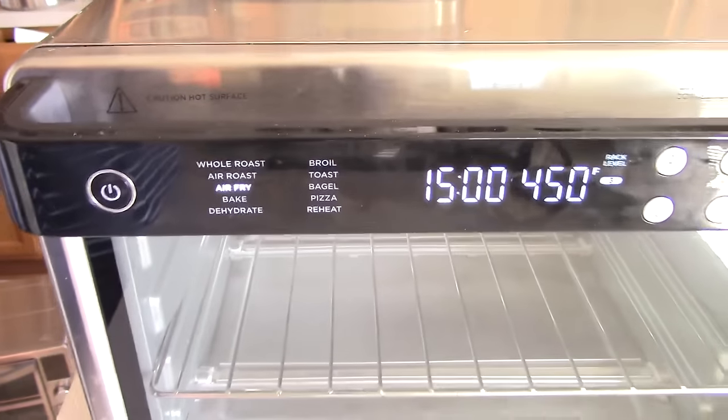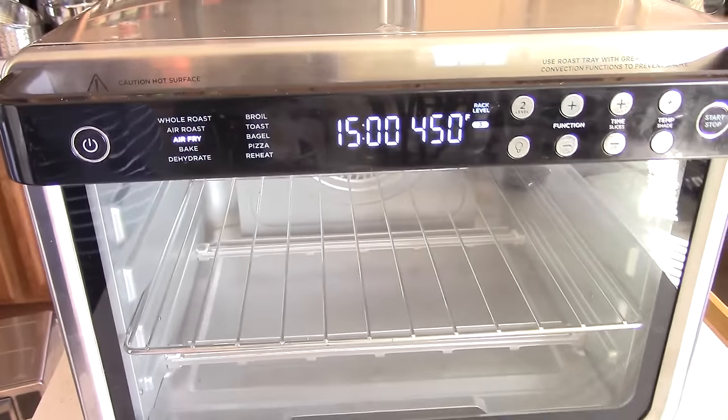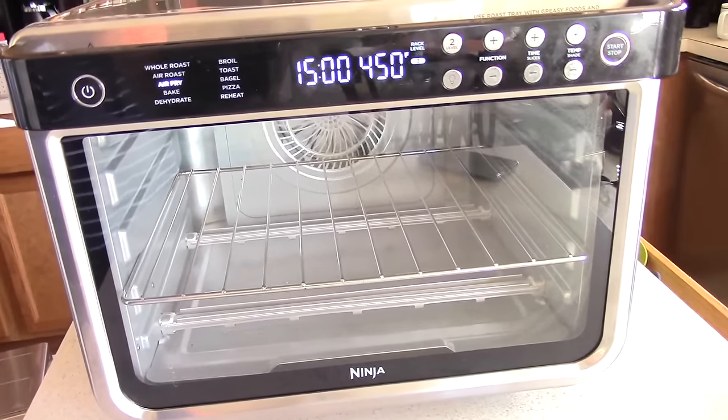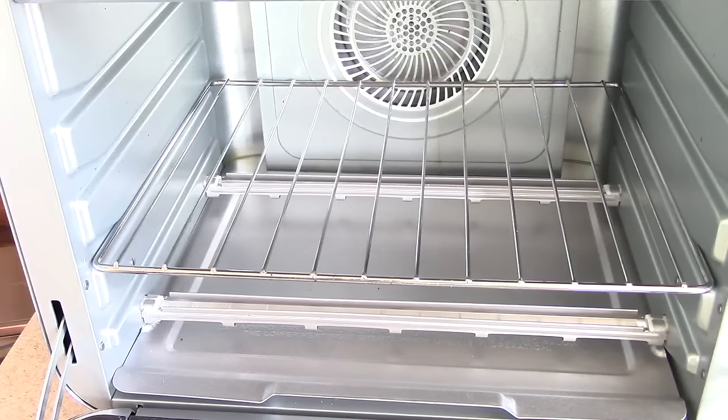Next up we have the Ninja Foodi Pro Oven. Now that's a sexy oven right there. This one is going to my mom in a few days, and let me tell you — if there was no such thing as a June Oven, this wouldn't be going to mom. It would be sitting on my counter.